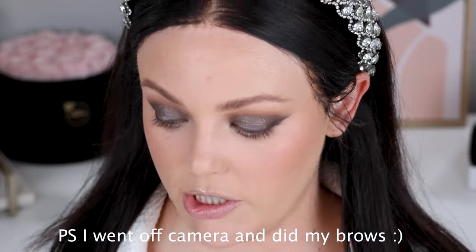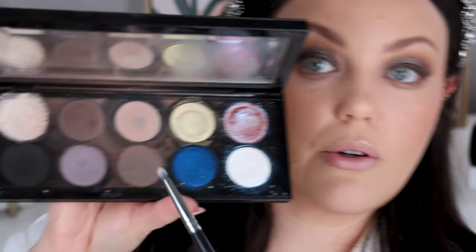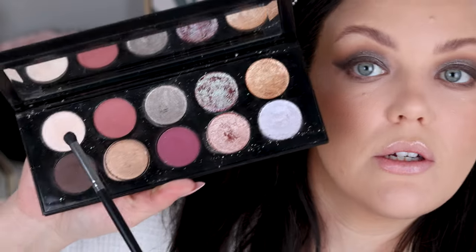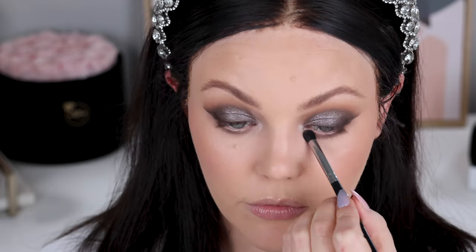Let's finish the lower lash line. I'm taking a Dallium Tools 777 shader brush and going into the transition shade from Subliminal. Then I'll take a pencil brush and go into this shade from Subliminal as well. For the inner corner, I'm just going to go into the champagne shade here - I was going to go into the purple but then I changed my mind. Now I'm going to go off camera - I'm going to put some mascara and eyeliner on, and I'll tell you what I use when I get back. Then we'll do lips and we're nearly finished.